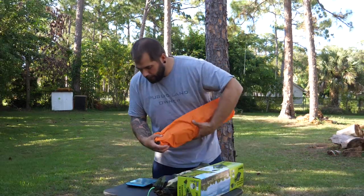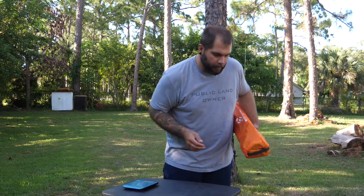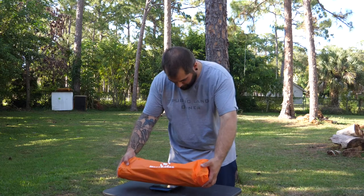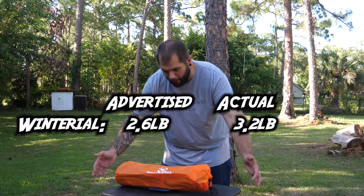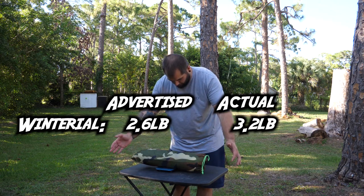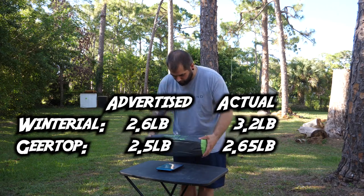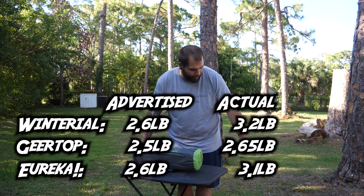This is the Winterial — I'll put up the advertised weights on the screen. We're looking at 3.2 pounds on the Winterial. The Geertop comes in at 2.65 pounds. This guy might be the heaviest — this is the Eureka — but no, not the heaviest: 3.13 pounds. So the heaviest is the Winterial.